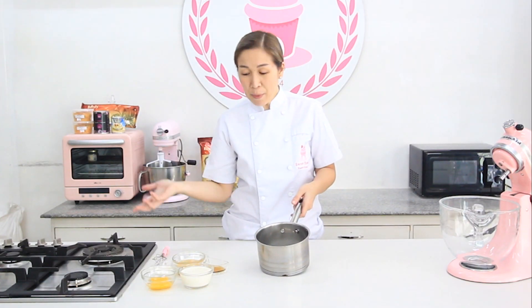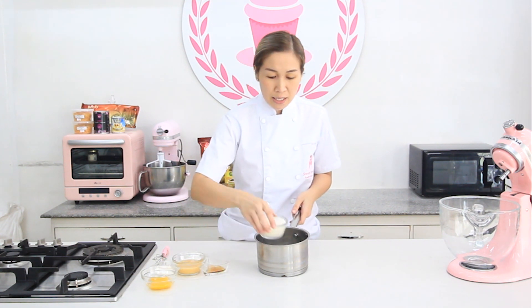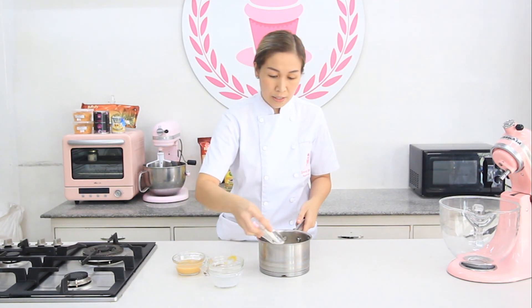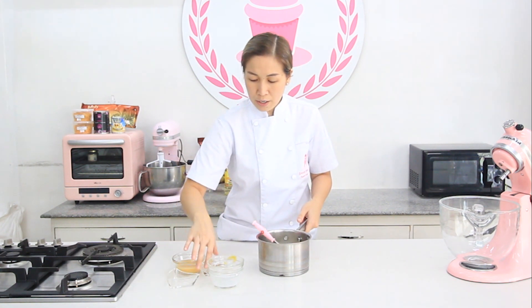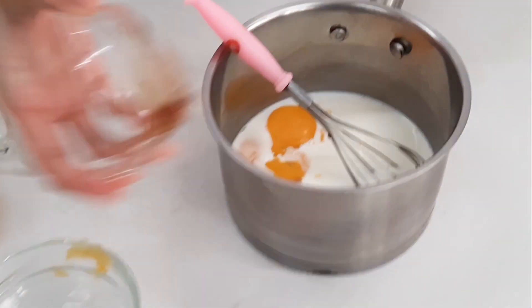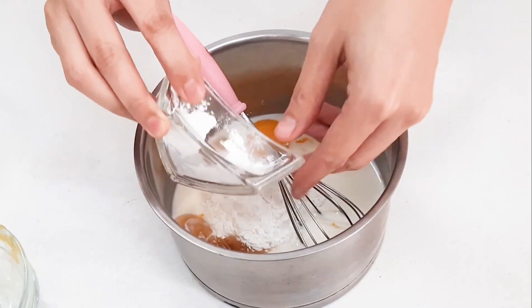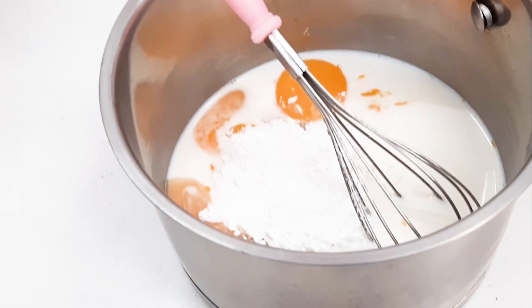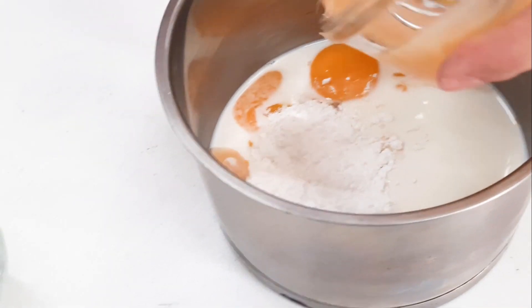While the cream puff is baking, let's make the custard. Mix all the ingredients: milk, egg yolk, sugar, vanilla extract, and cornstarch.